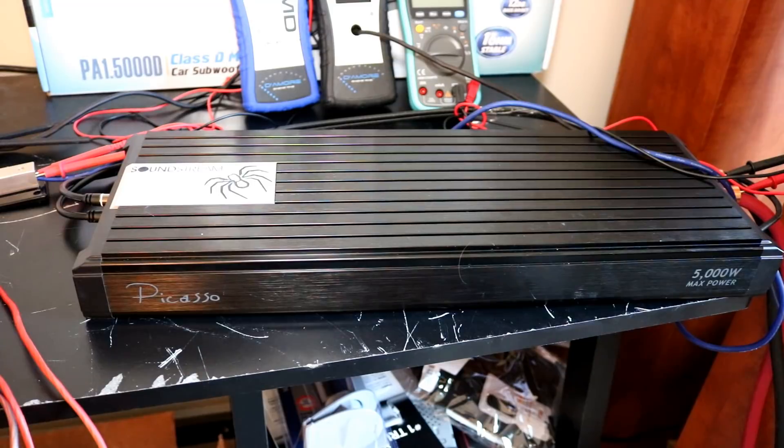It certainly draws quite a bit of current. We got over 240 amps pulled on that certified run, and that does not make for the most efficient of amplifiers. So if you're going to run one of these, make sure your electrical systems are in place and upgraded — that means the big three, probably at least another battery or two, and you might even want to look at a high-output alternator. By the time you do all that, you're going to spend quite a bit of money to run a $190 amplifier.